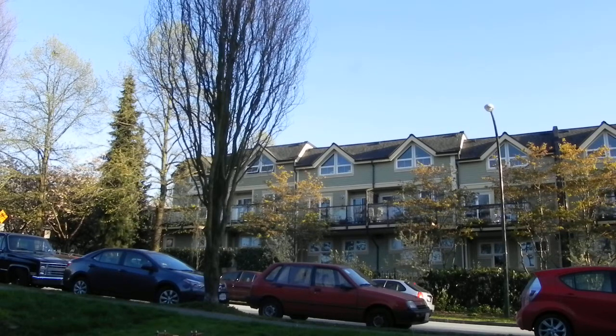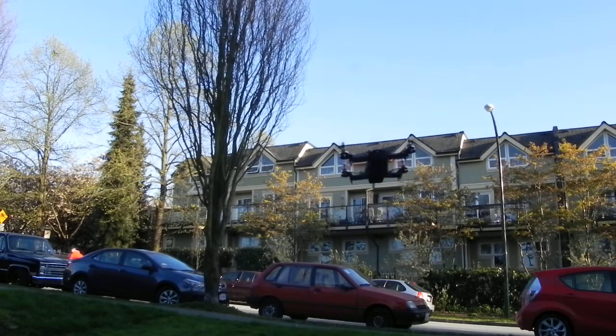We can almost see the top of the tree, so let's go for a punch out here and see how fast it goes. That was almost too fast to control, actually — good recovery though with those high-speed motors.